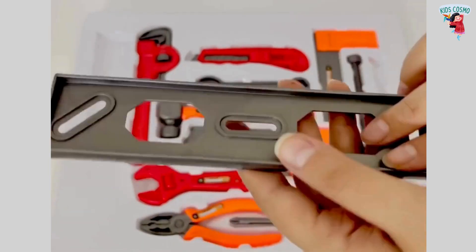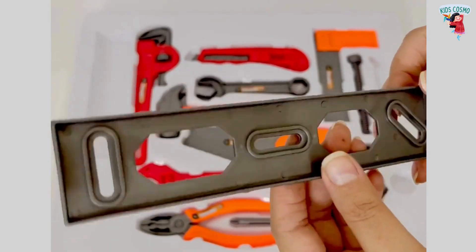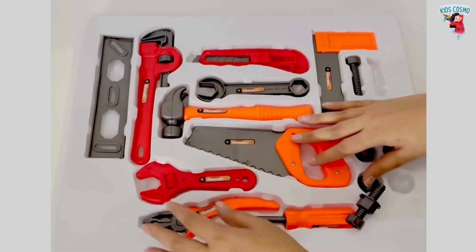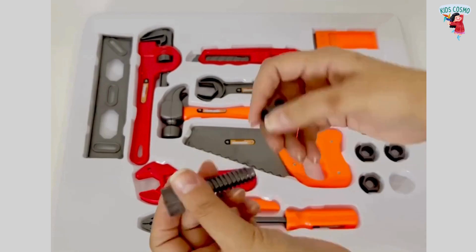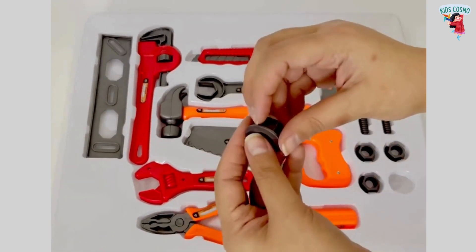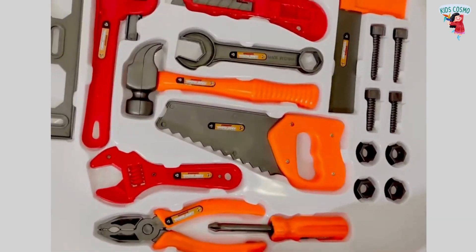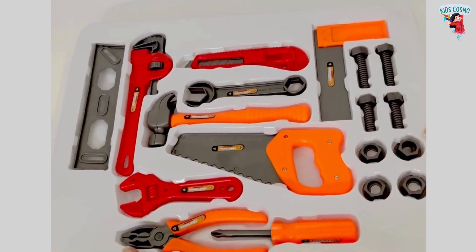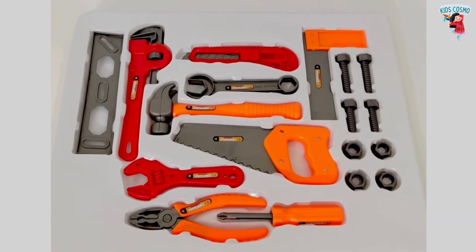This is a spirit level. That's all for today. I'll come back very soon with another interesting toy video. Till then, stay tuned and don't forget to subscribe.